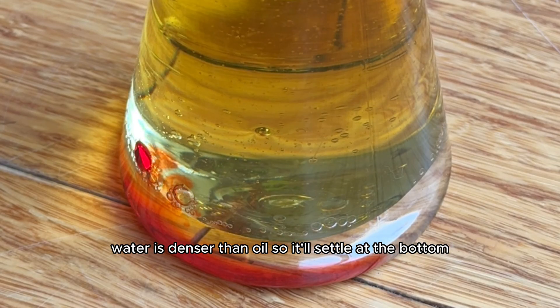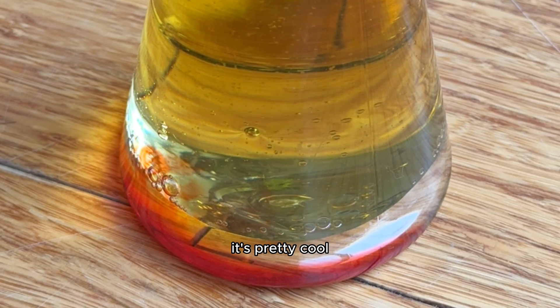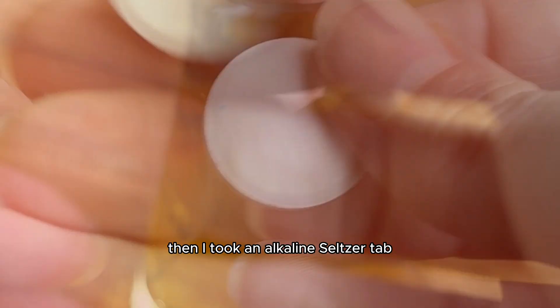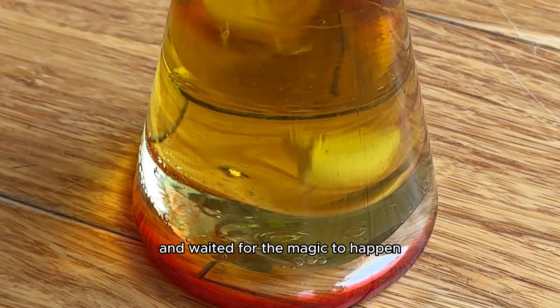Water is denser than oil, so it'll settle at the bottom, and the oil will sit on top of the water. It's pretty cool. Then I took an alka-seltzer tab and added it into the flask and waited for the magic to happen.